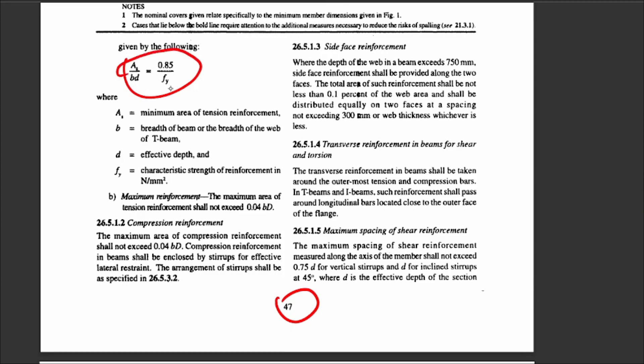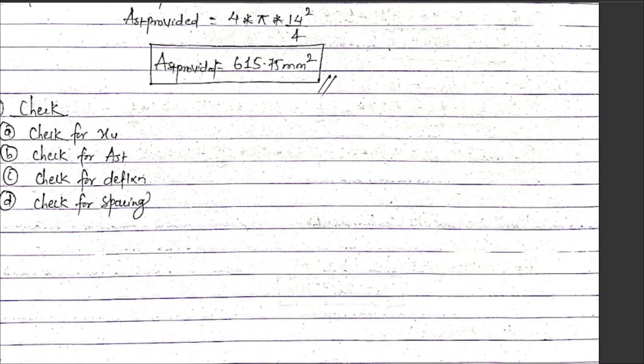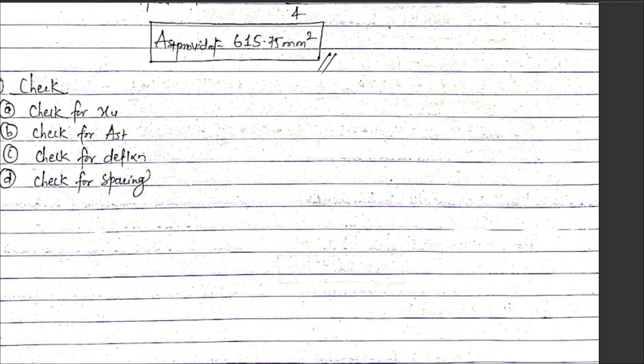As per IS 456 clause, the minimum area of tension reinforcement is given by Ast upon bd equals 0.85 upon fy. The maximum area of tension reinforcement shall not exceed 0.04 times b into D. These checks ensure the steel is within acceptable limits for the beam design.